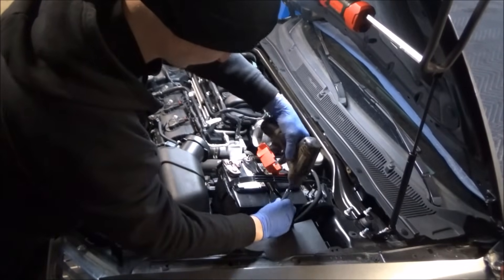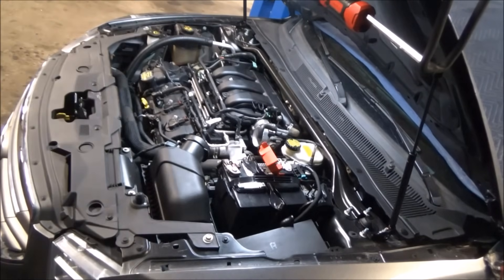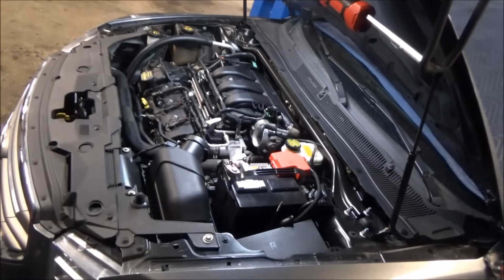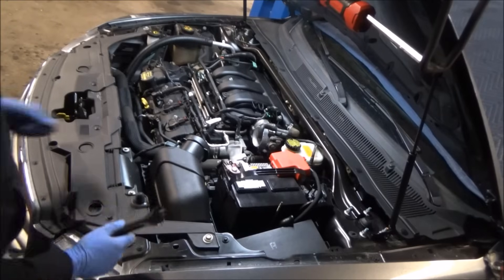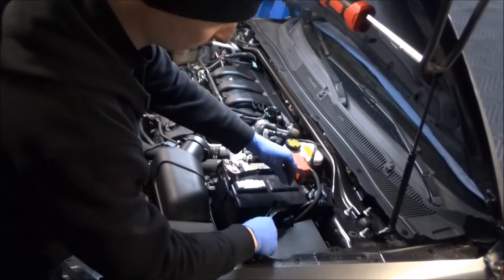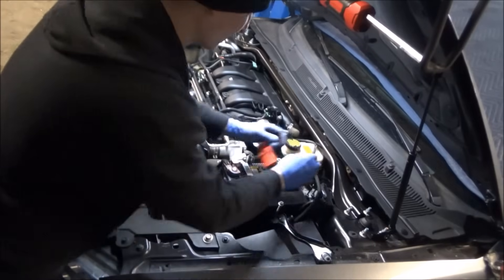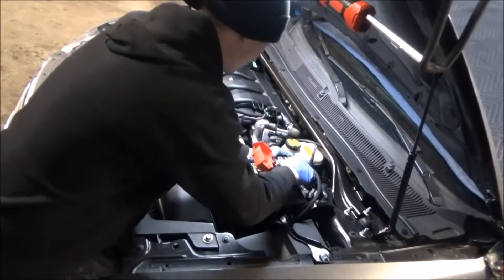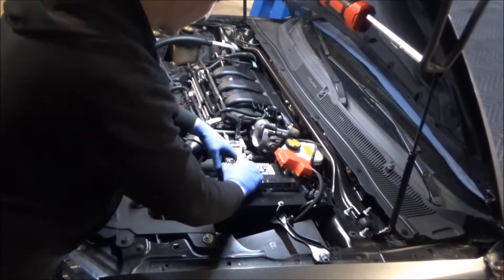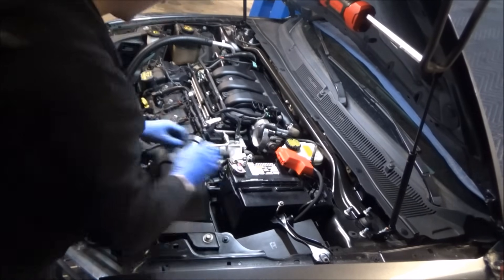We're starting to work on the battery. I try and put fasteners back where I took them from just so I don't have to keep track of them. Whatever you took a fastener off of is a great place to store that fastener — that way you don't end up with a pile of bolts.